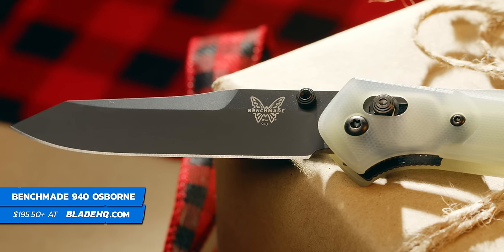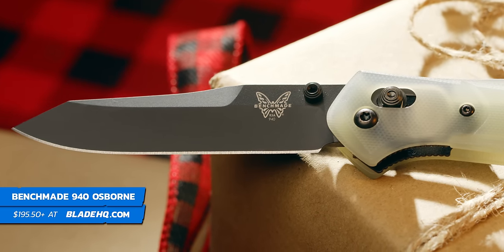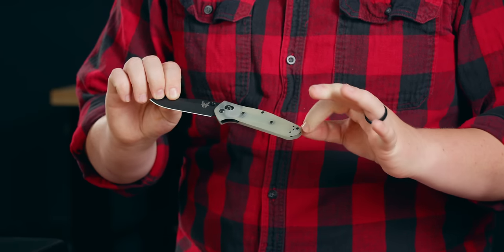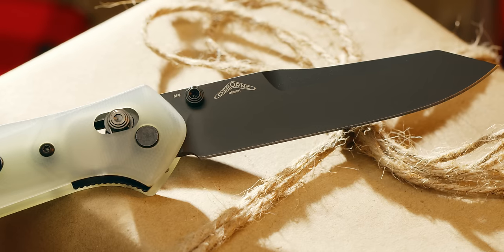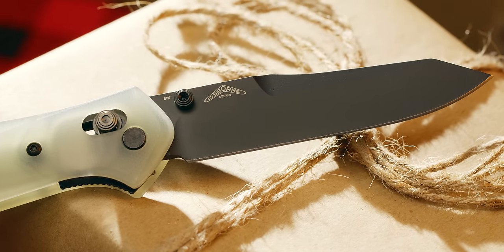We're going to start with the Benchmade 940 Osborne. This is one we're running as a Blade HQ exclusive right now. It's got an upgraded blade steel to something a lot tougher than what originally came with it, and this beautiful natural G10 handle. A nice ambidextrous axis lock, so it's great for a lefty, and a really awesome knife. It's definitely on my list.